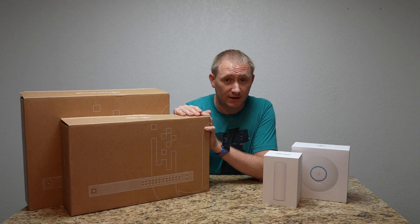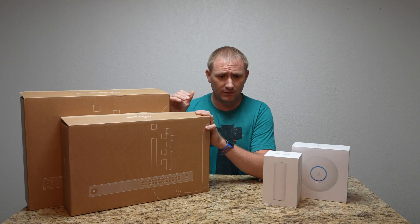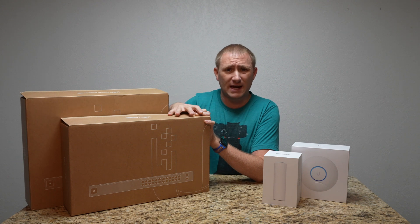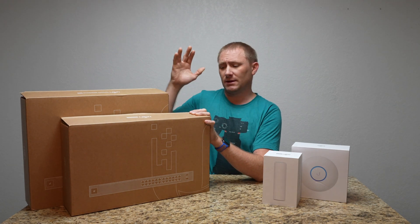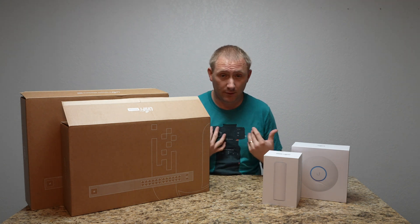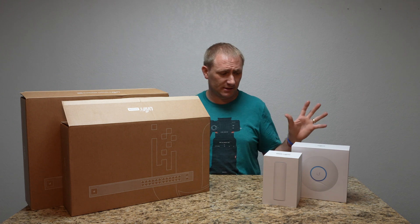The Unifi switch is much better for the environment I'm placing it in. It's almost completely quiet — you can't hear it at all. It does have a fan built in that can ramp up if needed. Not all 24 ports have PoE or PoE Plus, but 16 of them do, which is way more than I need. For what it does, this whole system is fantastic.